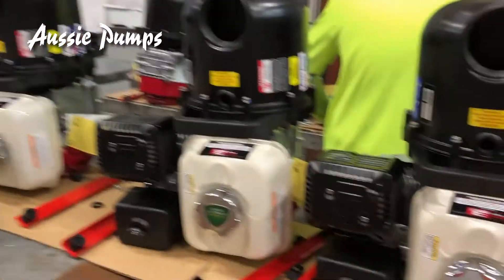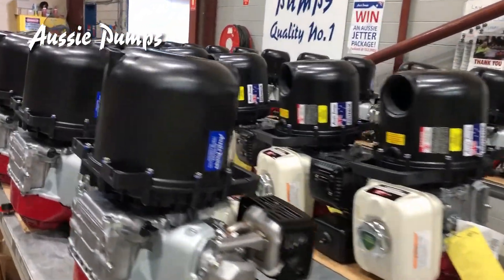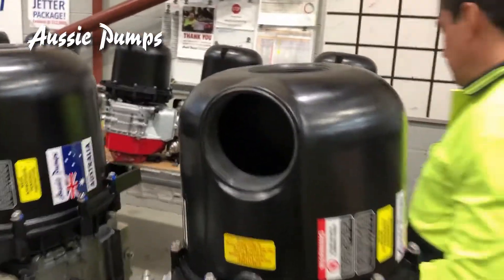All fitted with Honda engines, which as you can see are lying on their backs at the moment. And these are a mixture of 3-inch — see the big 3-inch ports there?